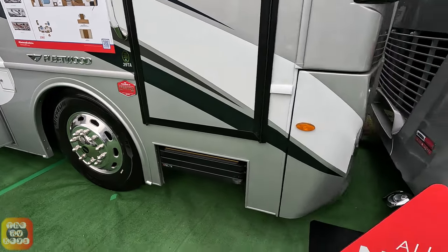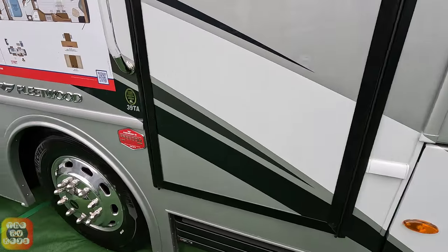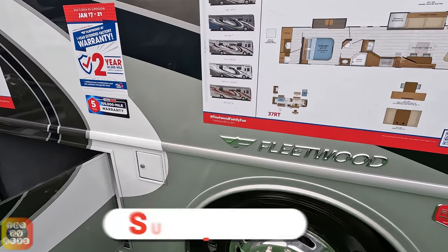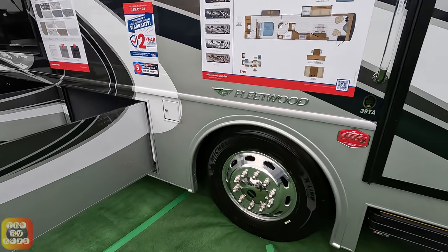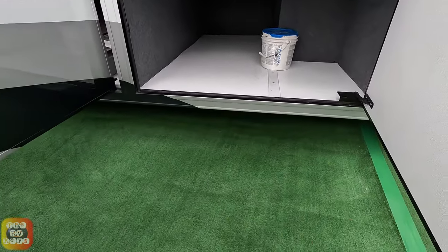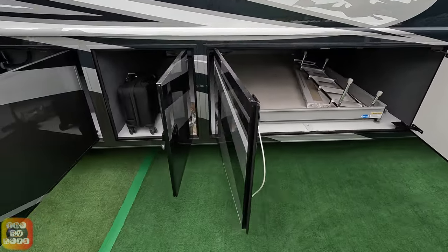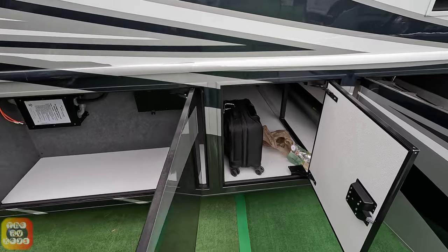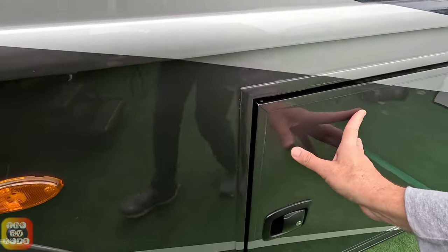Looking at the outside here, this looks like the Spring Creek paint scheme. You can see this is the first bay here, like an L-shaped bay. Here's your main barn door bay, as well as your awning side bay. It should be noted there is an optional slide tray. And here is your other bay with your central back and your transfer switch.